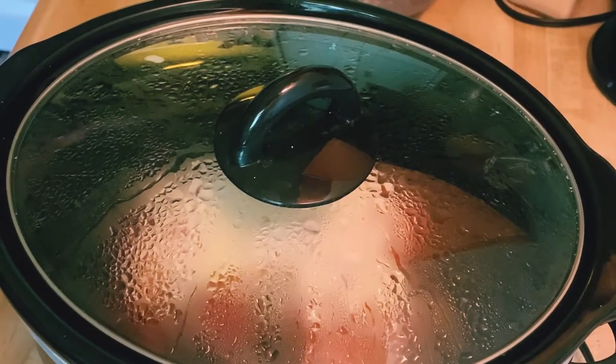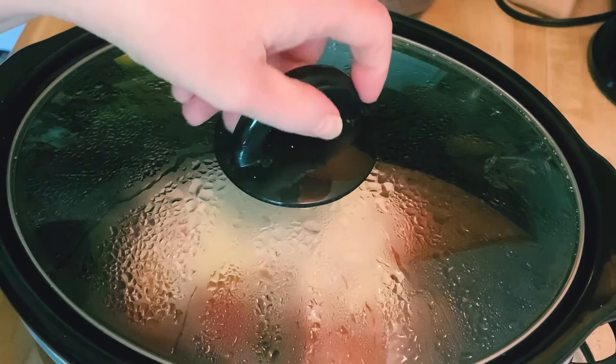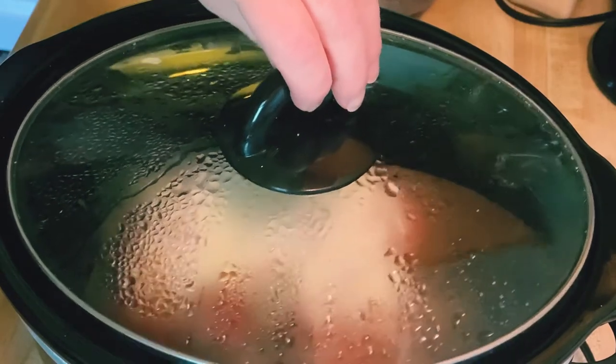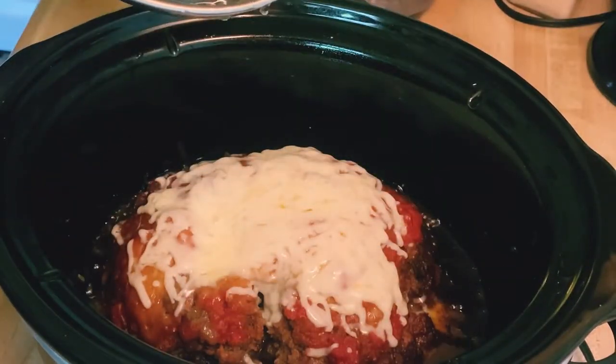Alright, welcome back! We are finally at seven hours of cooking. I actually came in about five minutes ago and put some extra cheese on top. But there it is — looking delicious!